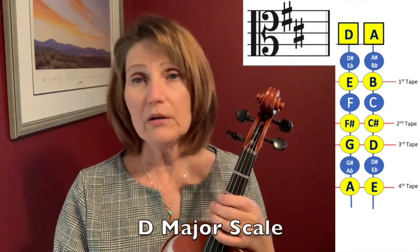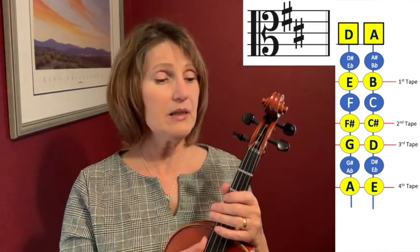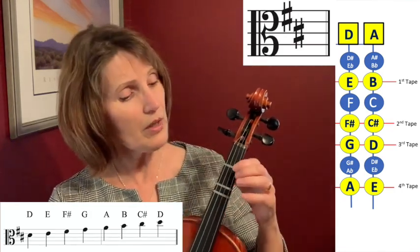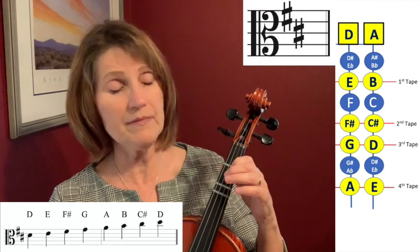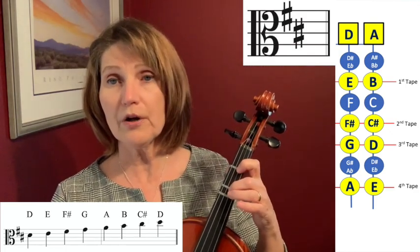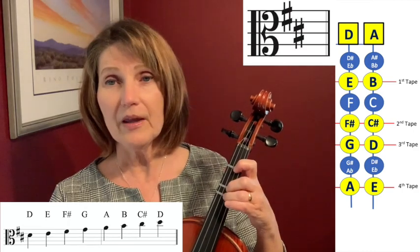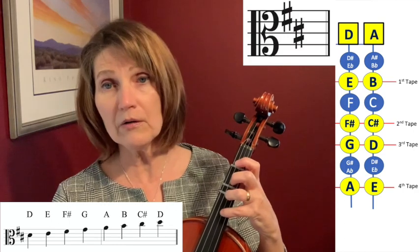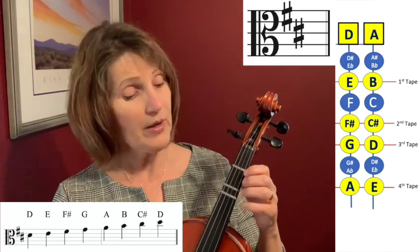We're going to alter the F and the C by moving those up a half step to F sharp and C sharp to go with that D major key signature. We're going to start on the D string, then place our first finger on E, then we'll do what we call a high 2 for F sharp, then a G, then A — which could be played with our fourth finger or open A — and then a B, a C sharp, and a D.